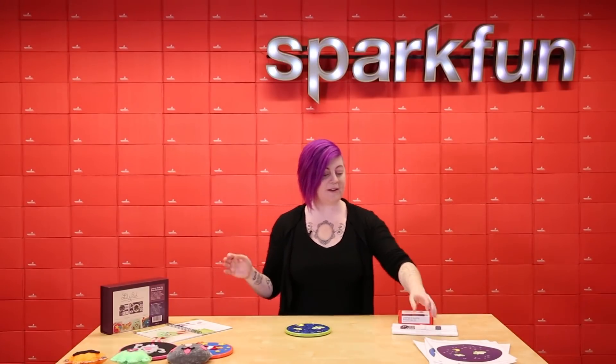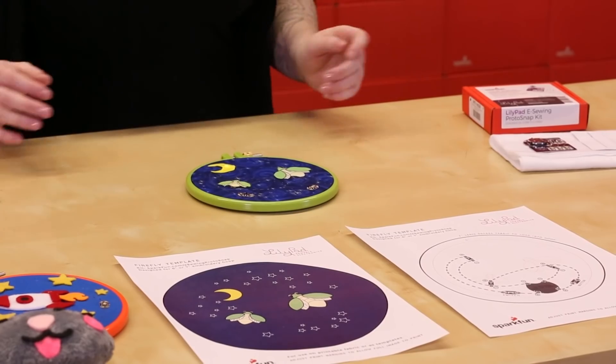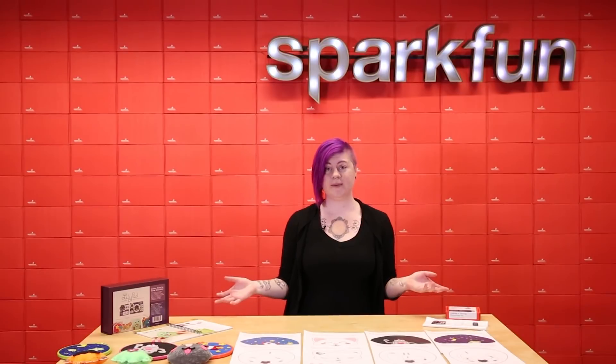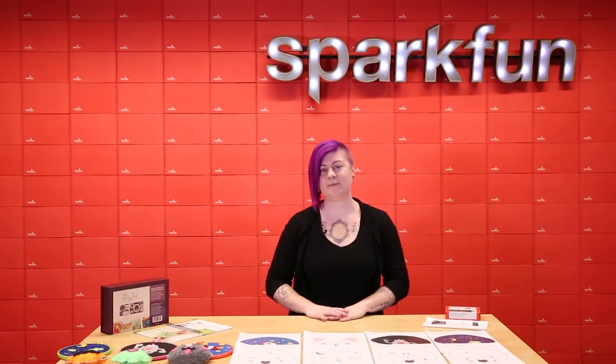This is just one project that we have on our hookup guide, with some printable examples and circuit diagrams to help get you started crafting with this kit. For more information on the LilyPad e-sewing ProtoSnap and some templates to get you started, check out the e-sewing ProtoSnap hookup guide on learn.sparkfun.com.